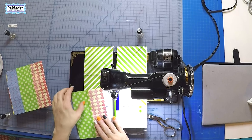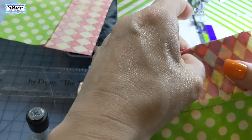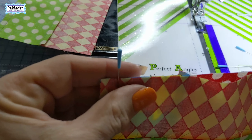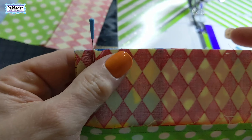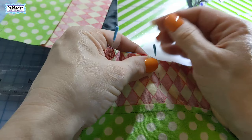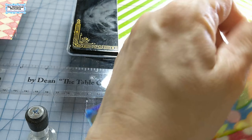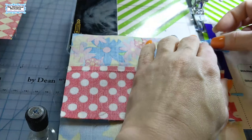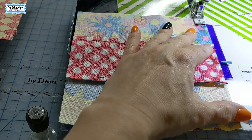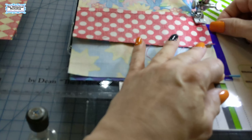We're going to sew our blocks together. We've got them laid out the way we want. We're going to pin them - pin at one end, pin at the other end. It may seem like they don't align, but that's because you have these sewn seams and some fabric can get caught. When you actually pin each end and tug it, it's all even. If you have a piece that's a little bigger than the other, sew with the bigger piece on the bottom and it will feed through and lay flat.